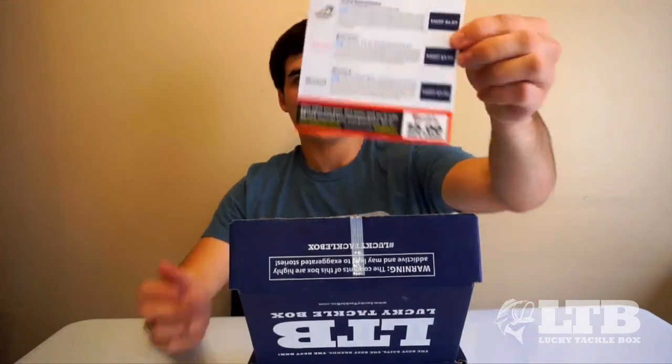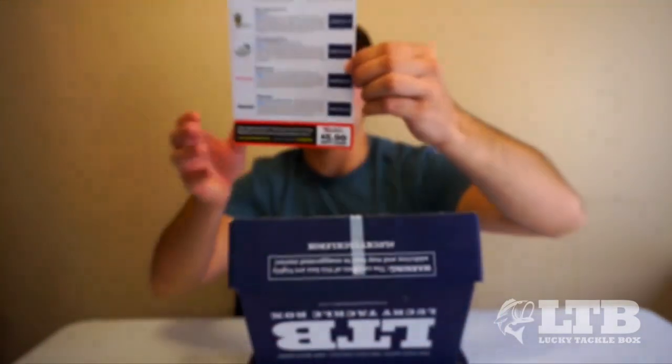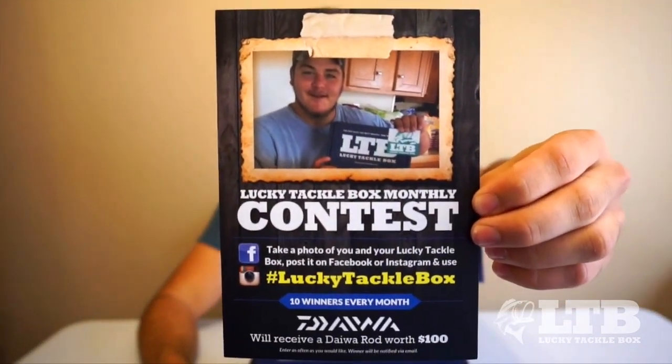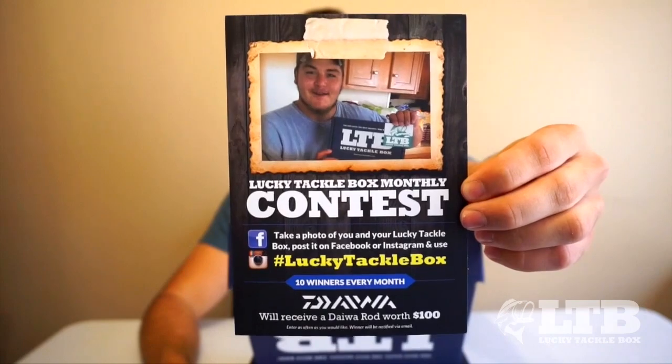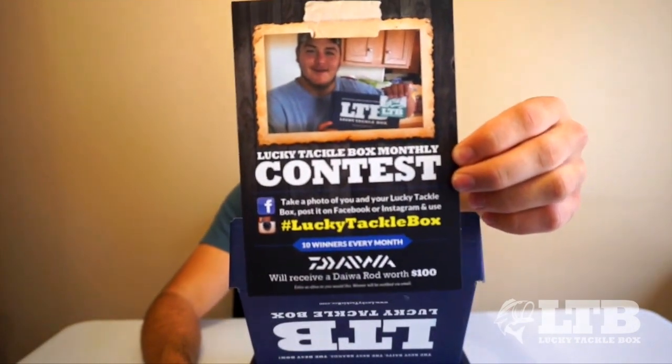When I open it up, the first thing I see is the card that shows what comes in the box, as well as the Lucky Tackle Box monthly contest winner — so if you're submitting your contest entry, you have a chance of being on the back of this card.